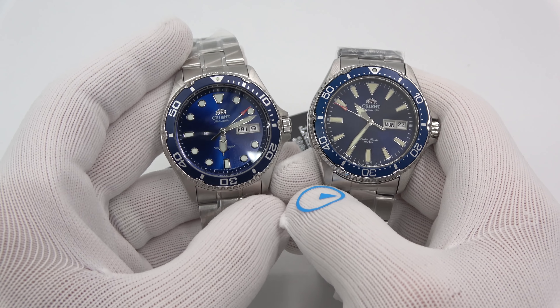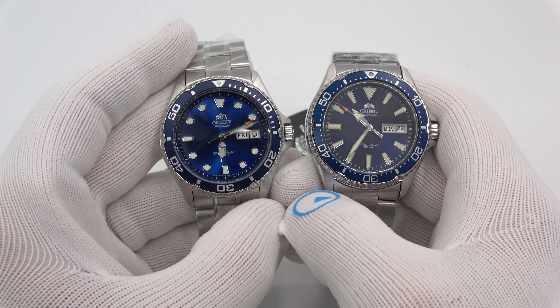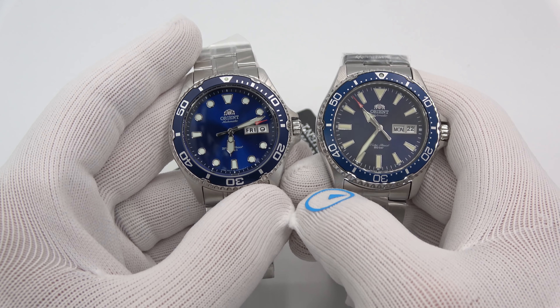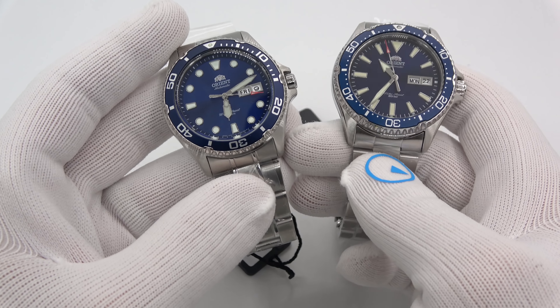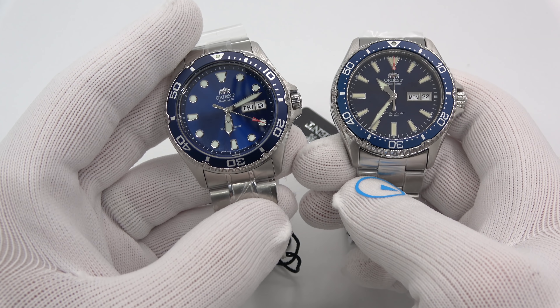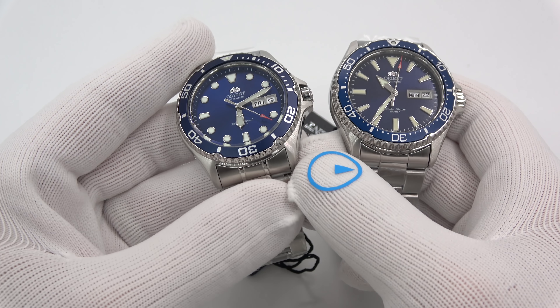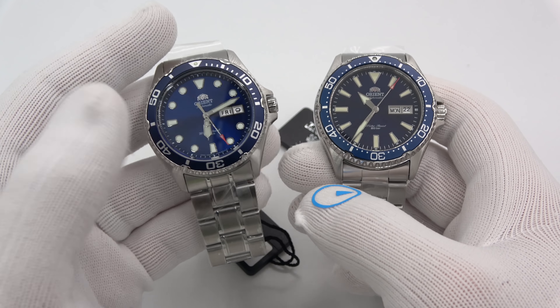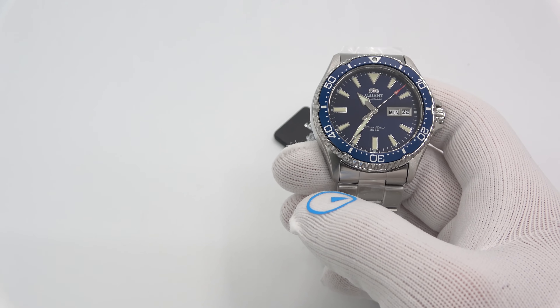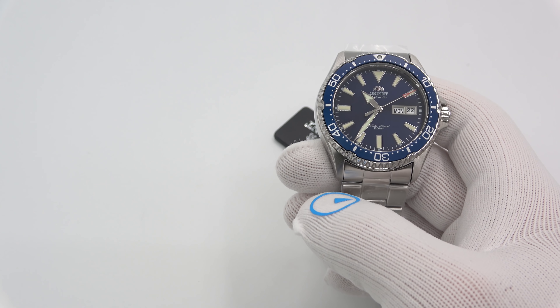In size, they are almost the exact same size, pretty much within fractions of a millimeter. Sure, the bezels are different, but tip to tip, diameter, and thickness are almost all pretty much the same. The lugs are a little bit different — the lug protrusion is a little bit different — but it's all still contained in the same case size.